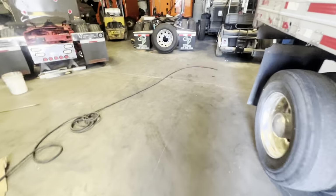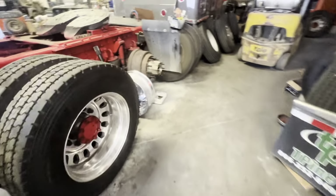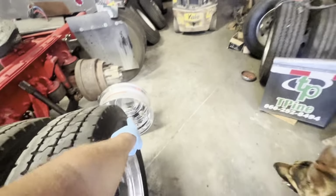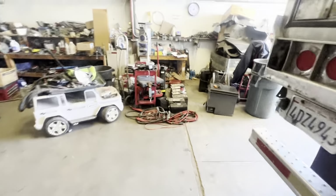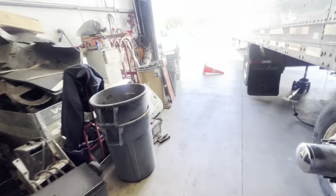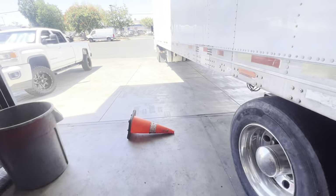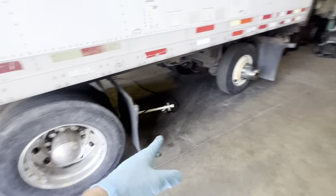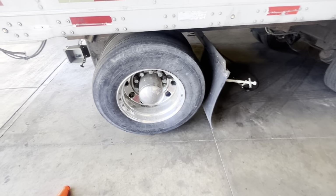I did buy a brand new rim right here — brand new, polished, beautiful. A little pricey though; that rim cost me $290 at Russo with tax. They're $240 at Freightliner when they do have them in stock. I didn't want to make the drive, but that's what it is. So all of them are polished and one was missing — that's why I bought that one. Now I'm going to swap these tires out.